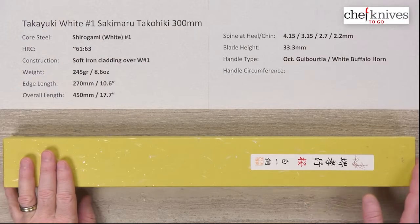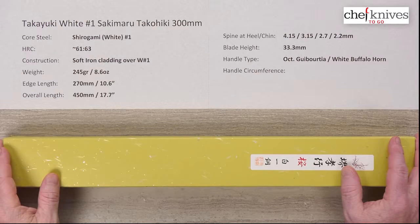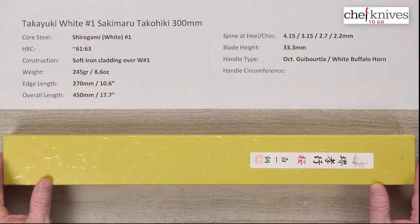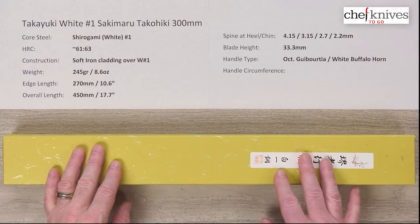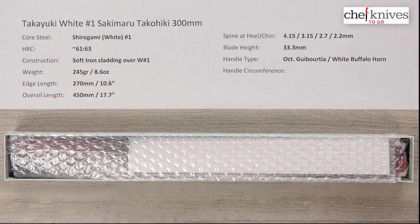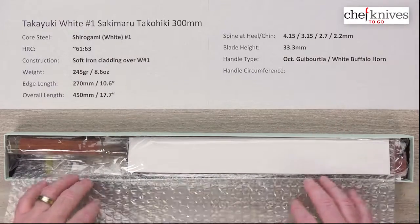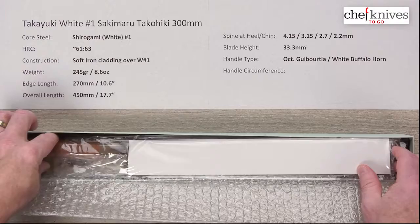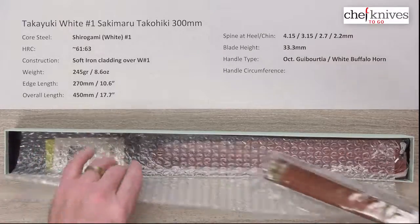I do not normally do an unboxing but I am going to do so in this particular case. You can read about this on the website product page. I've got a lot of detail there, but this is basically an awesome collaboration between three of the top knife-making artisans in Japan and the result is quite exquisite. I kind of knew something was special — Mark didn't tell me what was coming this time, I just said send me what you want. This is a very special knife.